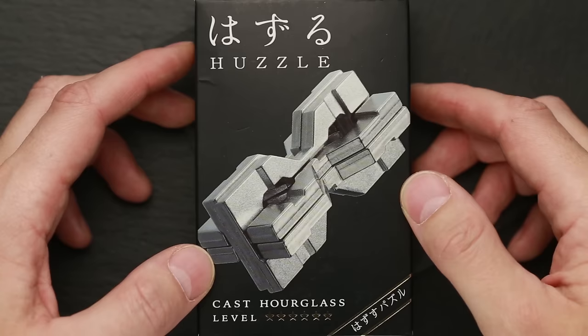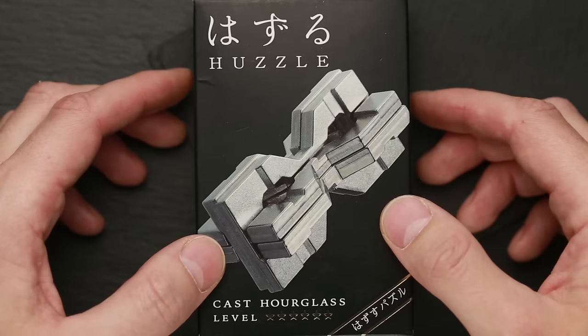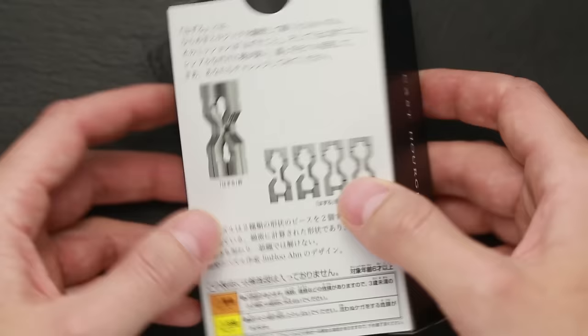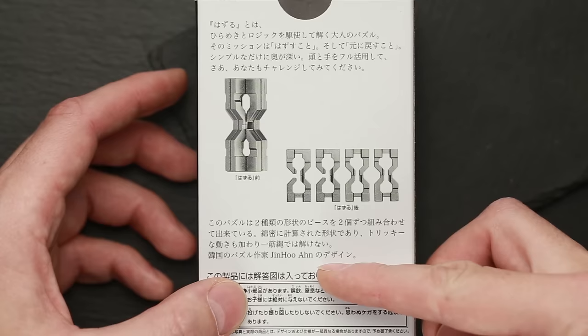It has difficulty level 6 out of 6 and you have to make a lot of moves to take it apart and to assemble it again. This video is going to be very long, and if you don't want to see the whole video and just need some hints, you may watch the intro again. I bought this puzzle in a Japanese store and as you can see there are no words in English here.